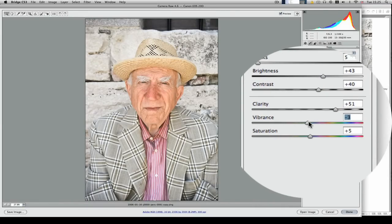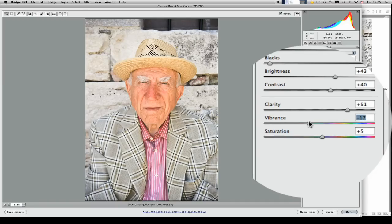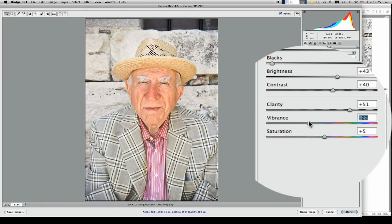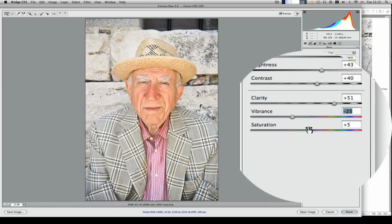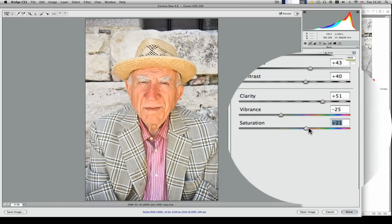Vibrance — I'm going to leave that. It's probably going to be quite desaturated anyway, but we'll leave it about 25 there. Saturation — we'll bring it up a little bit; we can always knock it back down again.